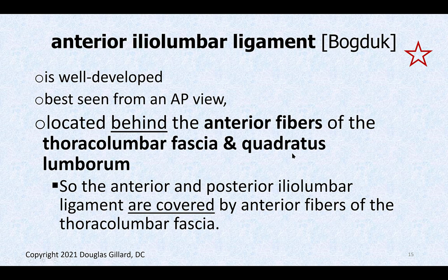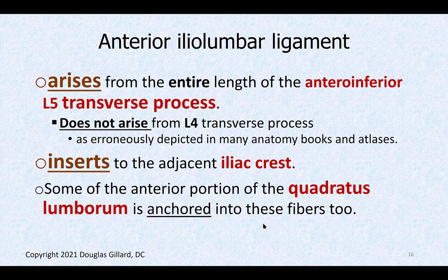The anterior iliolumbar ligament is very well developed — all cadavers have it. It's best seen from an AP view and is located behind the anterior fibers of the thoracolumbar fascia and quadratus lumborum. Ligaments don't have an origin and insertion like muscles do; they have arising points. It arises from the anterior inferior aspect of the L5 transverse process.